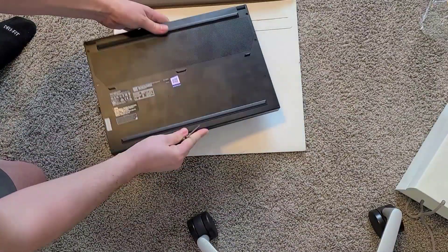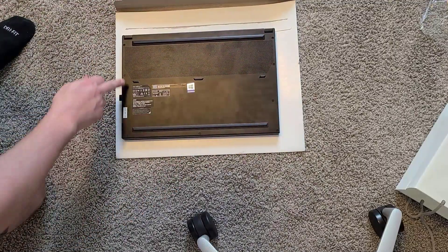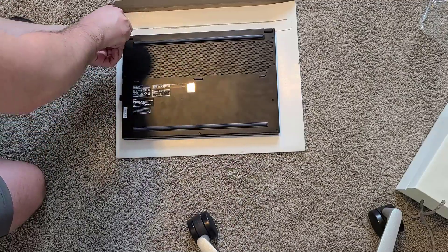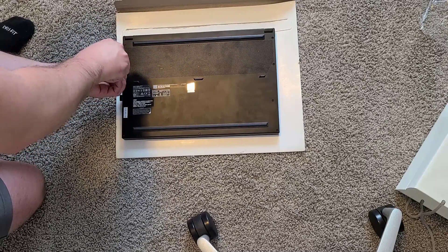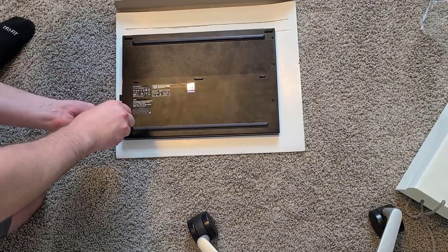Okay, so here we are again with the MSI from the previous post. We're just going to quickly go over — I mentioned this in the MSI GS66 Stealth video — that we'd take it apart, add a hard drive, a new M.2 solid state from Western Digital, and then upgrade the RAM real quick.